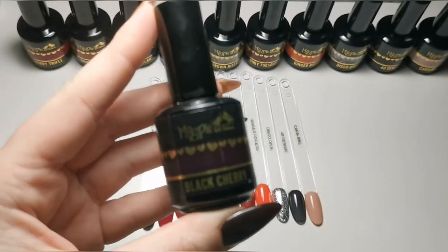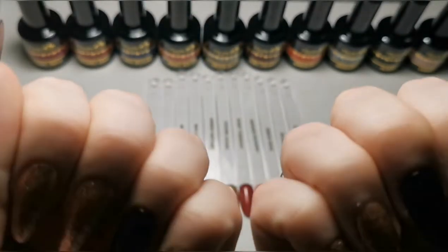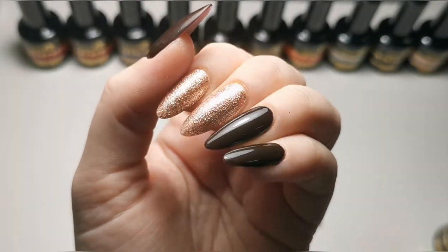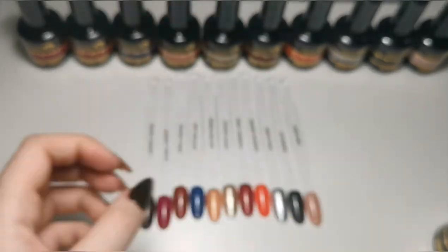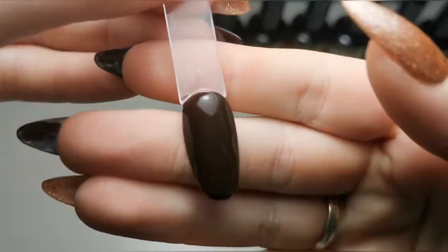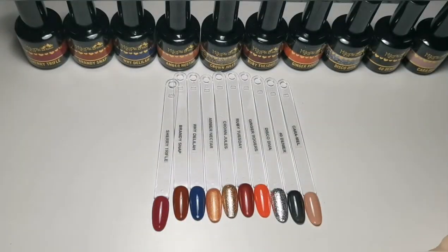I'm going to get straight into it. We've got Black Cherry, which is actually what I am wearing at the moment, but it's really difficult to see the exact color. It's an absolutely stunning color. This is what the dusty swatch stick looks like — it's a gorgeous color.